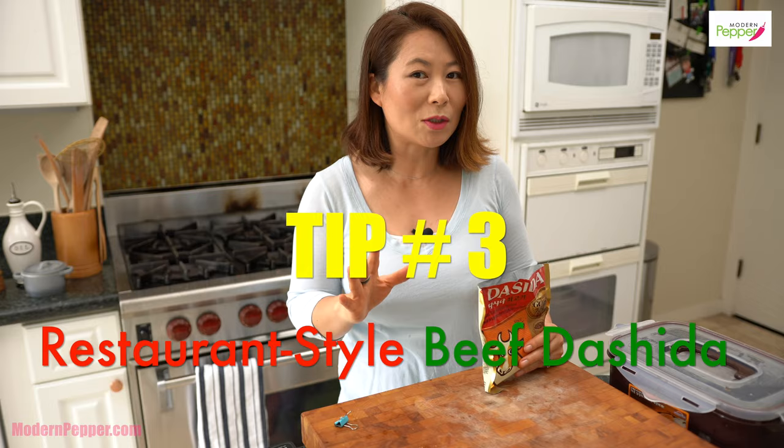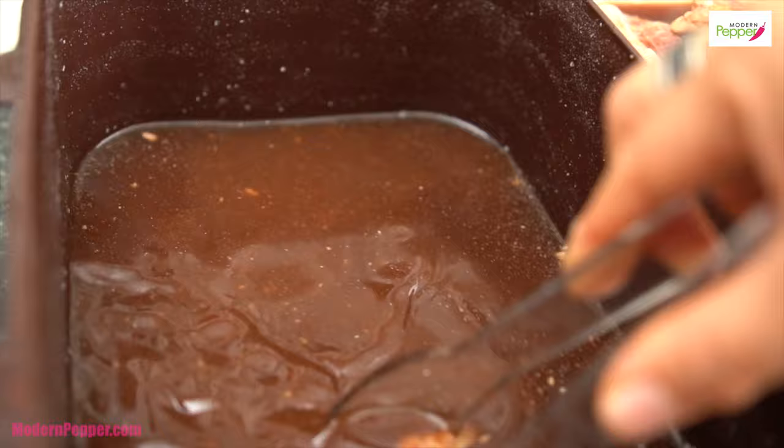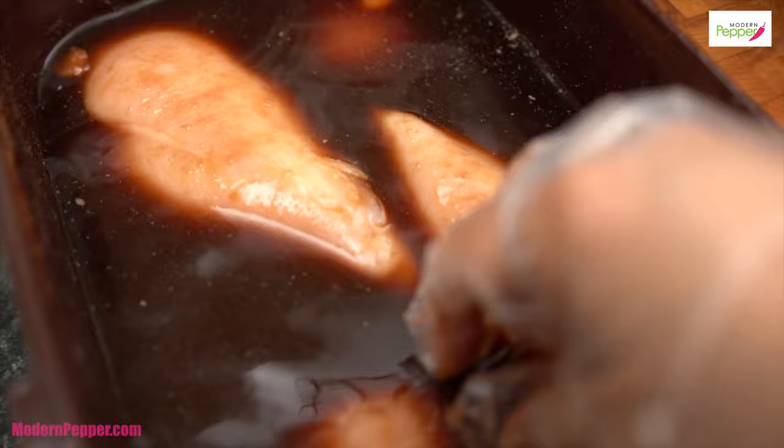What do you do with all this extra marinade? Instead of throwing it away, dunk some chicken in here and let it marinate for 24 hours, and you could have chicken marinated galbi.